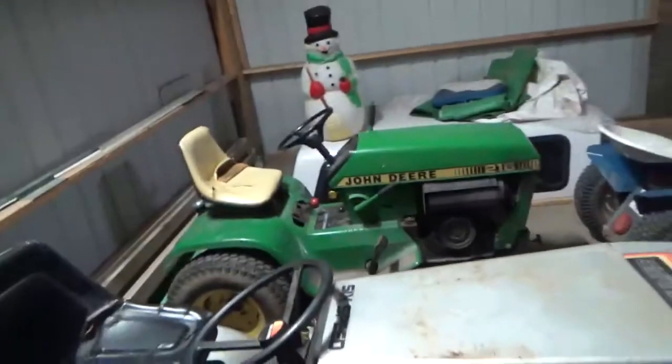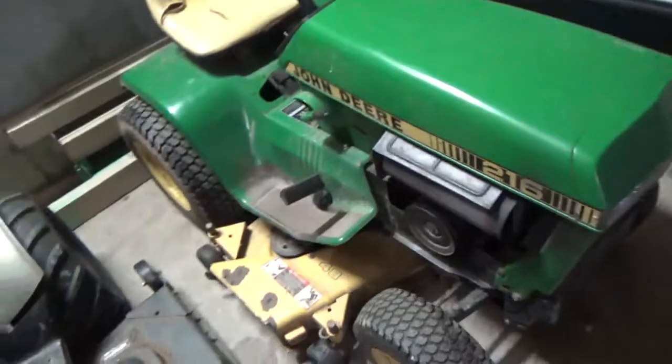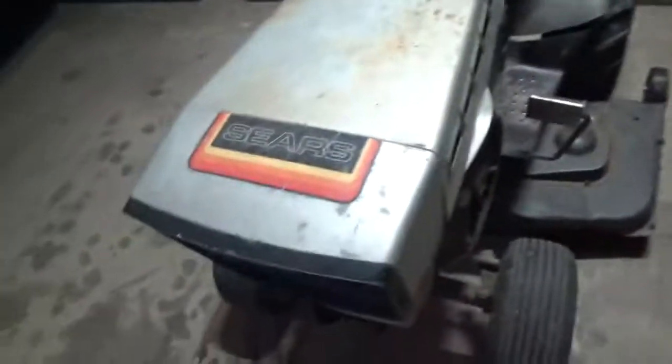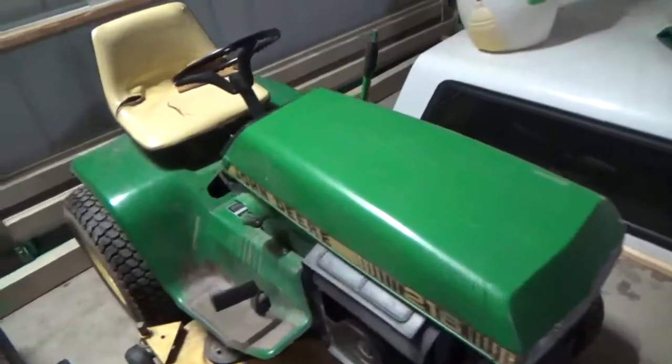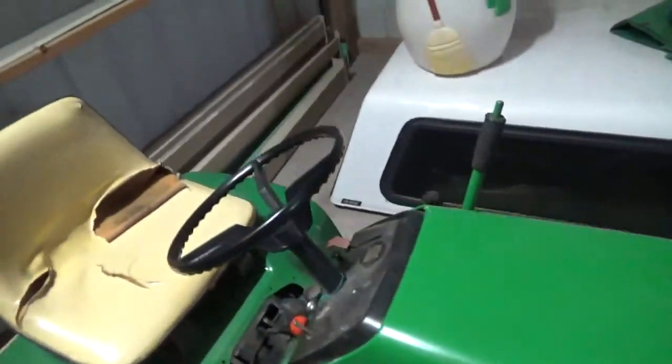Other than that, it's running good. The 216 — still haven't really bothered to fix the tensioner spring on that one just because we've been using this one and this one was really good. So it's been kind of taking the place of the John Deere.